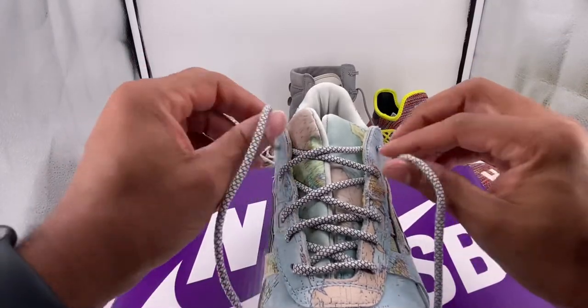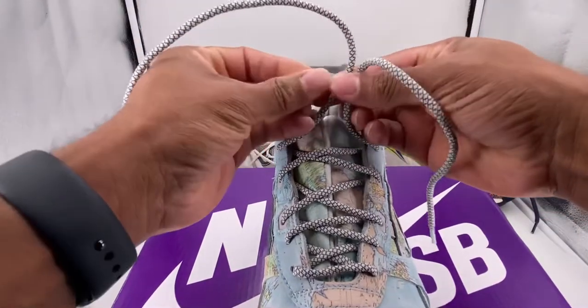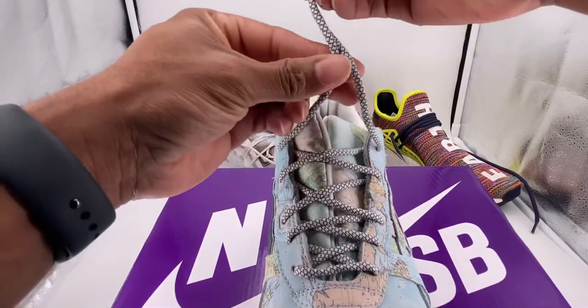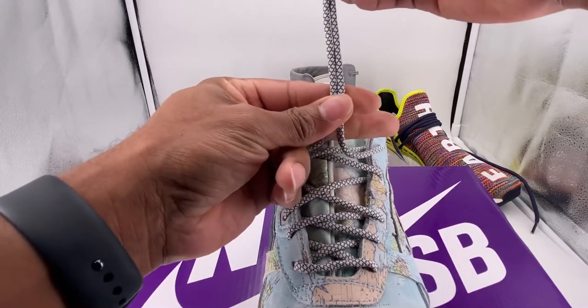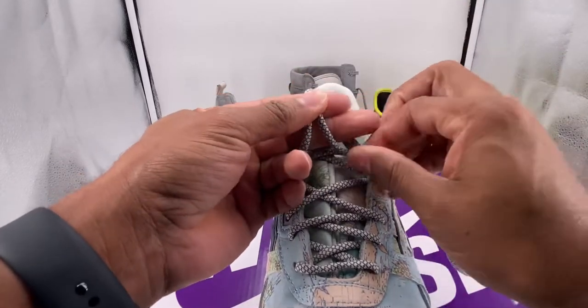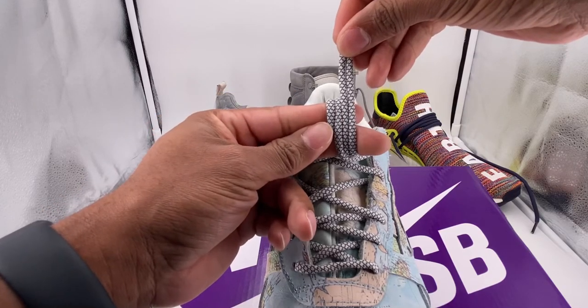So we're going to start by taking both shoelaces and holding them up together. You want to pinch them, get them side by side, and then come down as close to the shoe as you can. Once you have them both, put your two fingers right here, loop them around the back of your fingers, then back around the front, and sit them side by side like that.